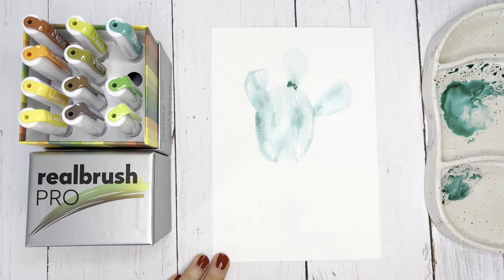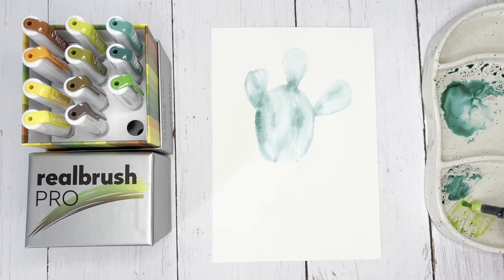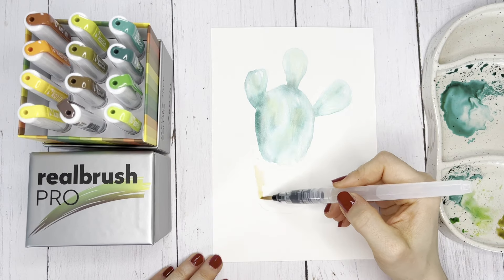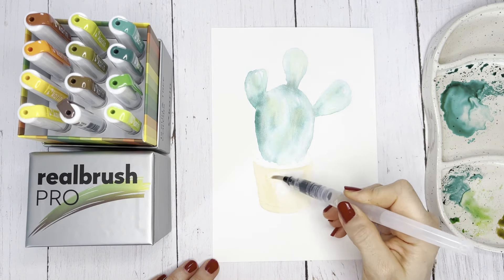You can use a lighter shade of green to create highlights and lighting effects on the cactus. You can also mix the colors with each other.